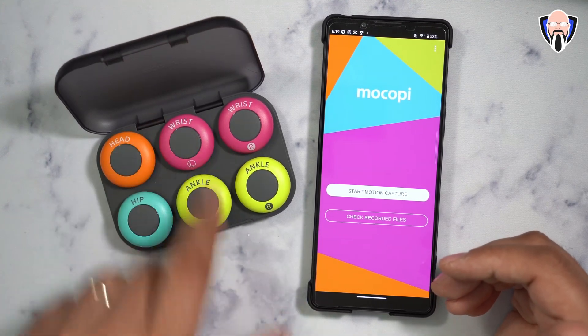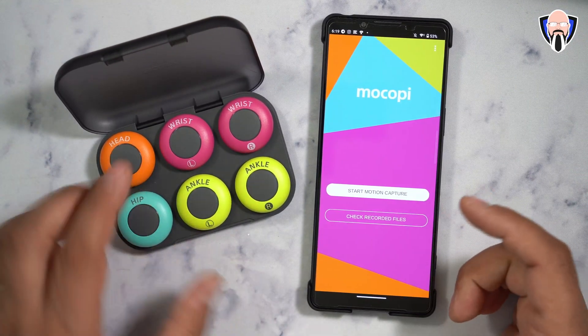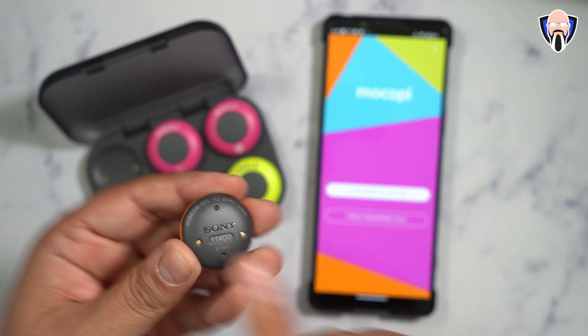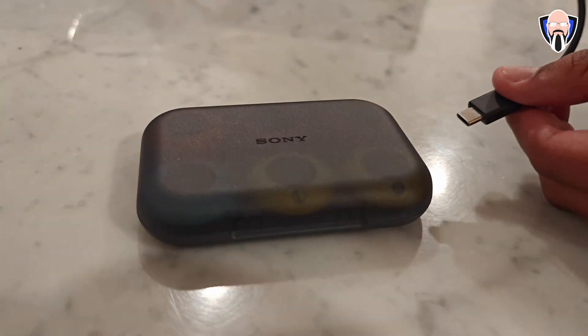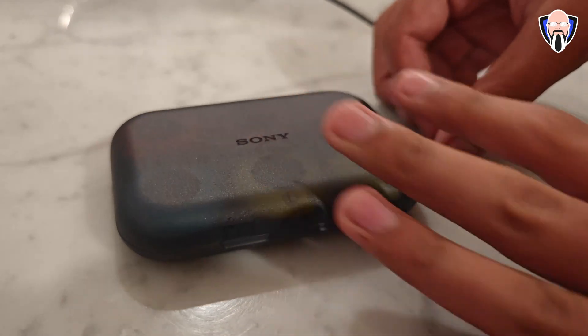Do not click all the buttons at once so that all sensors don't turn on simultaneously. If you do, it'll show you a list and you'll need to look at the number on the back of each sensor, match it, and sync each piece to the right configuration so the system knows which is the head unit, which are the wrists, ankles, and which is the hip unit.